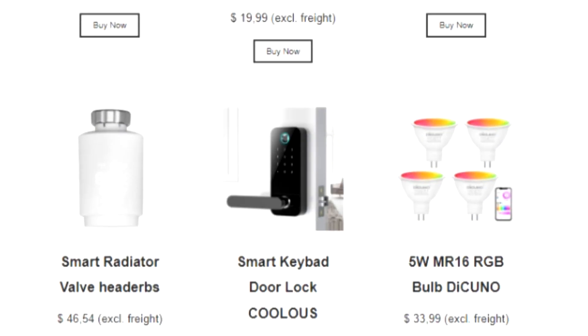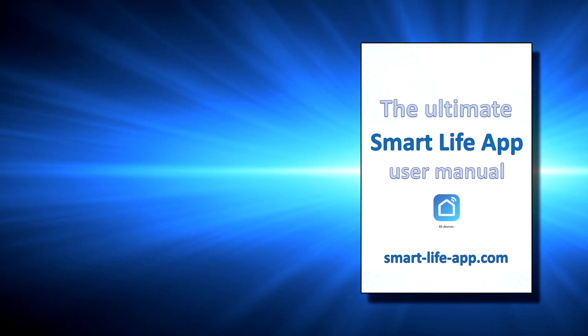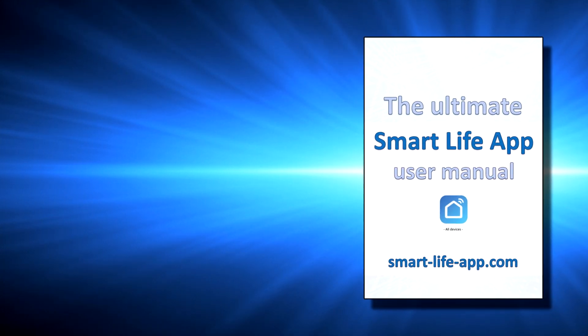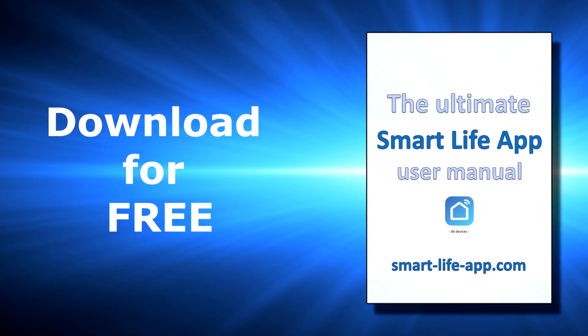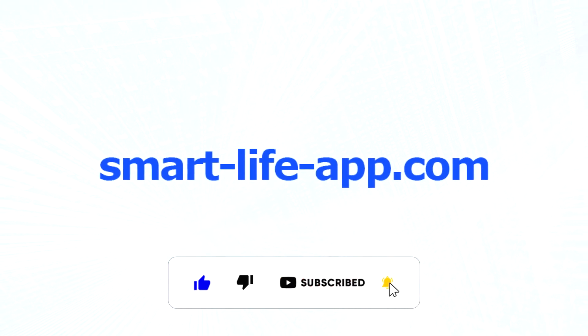You will find only compatible devices for any use case you could think of. Further, you will find the ultimate user guide for Smart Life App, which shows you all settings and how to set up your device as well. The guide is free for download, only on smart-life-app.com.